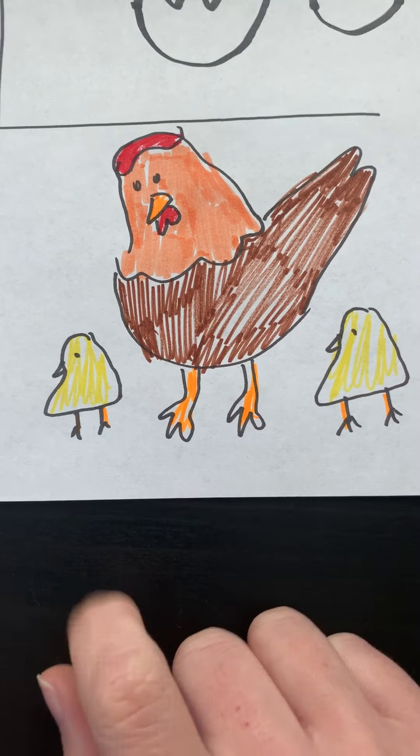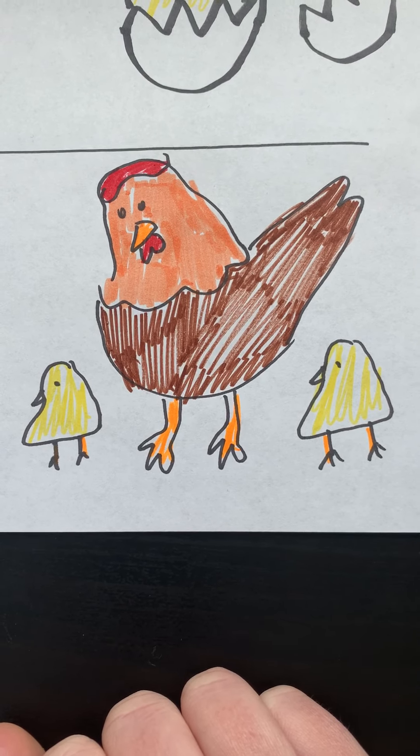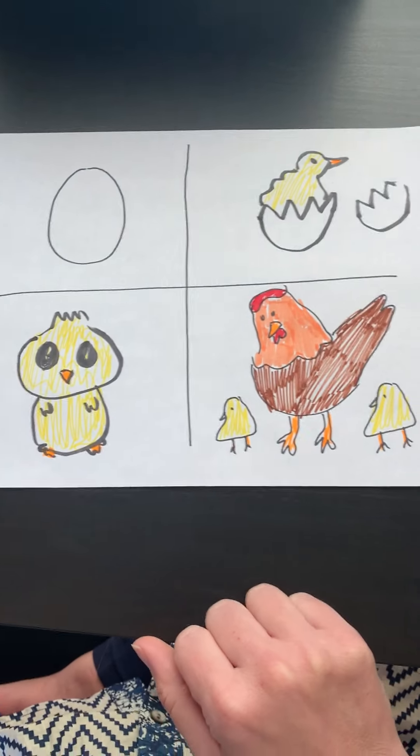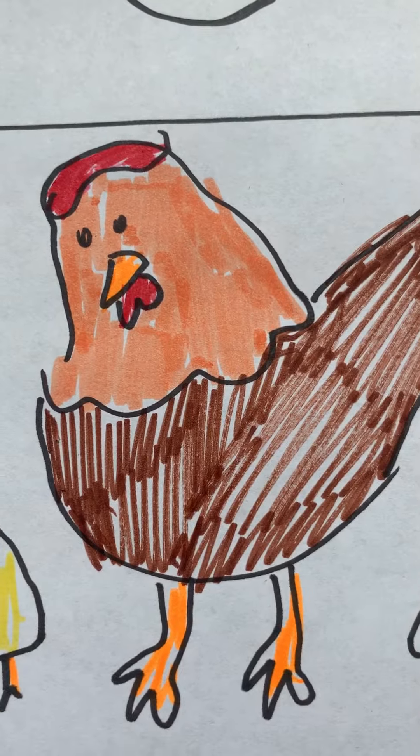I have my little hen with her little baby chicks. Can you draw something that looks kind of like that? I would love to see your life cycle. Y'all have done such an amazing job. Great job. I'll see you next time.